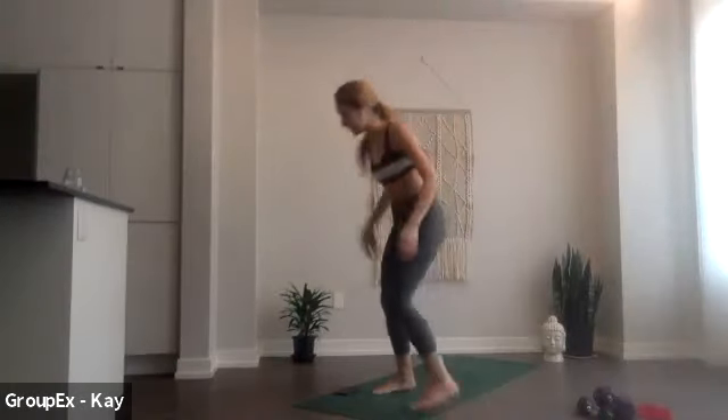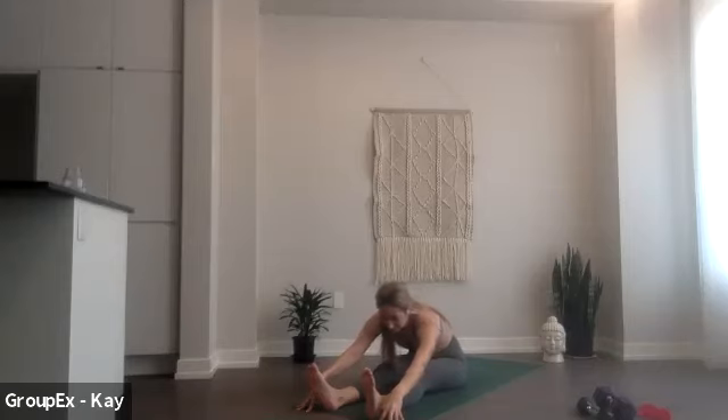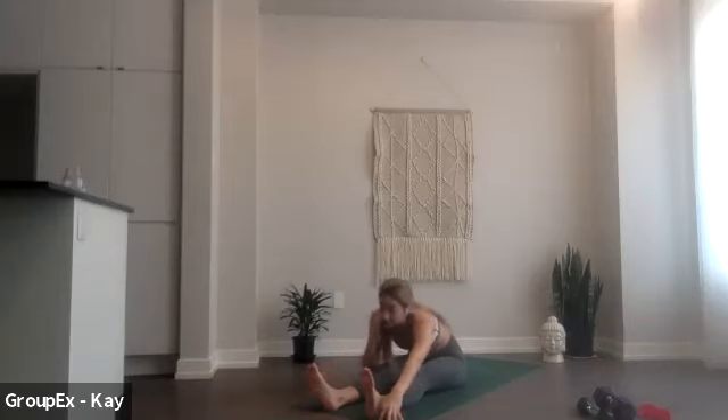Have a seat, have a seat. Just stretch your legs out in front of you. Pull the flesh out from underneath your sitz bones. That was a lot. Legs are straight out, pull your flesh out, reach up. As you exhale you'll fold, and just try to let your hands rest somewhere along the sides of your legs, maybe it's at your knees, your shins, your heels. Good.